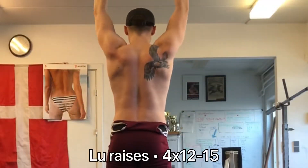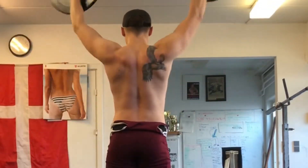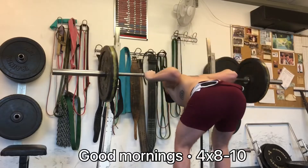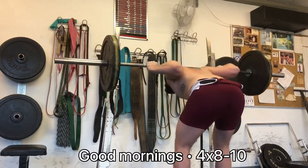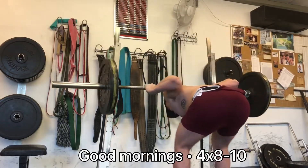Generally I'm pretty happy with the way training is going. I'm currently weighing around 86.5kg in the morning while still being as lean or maybe a little bit leaner than I was back in November. I think nationals is going to be really great.